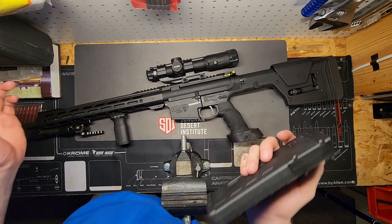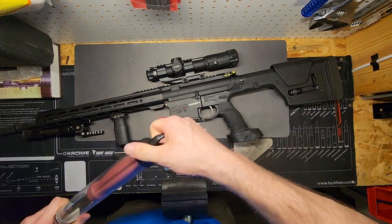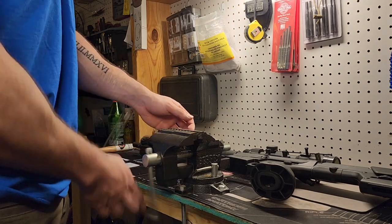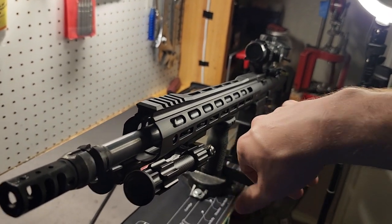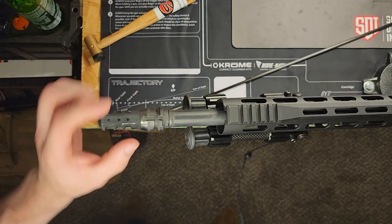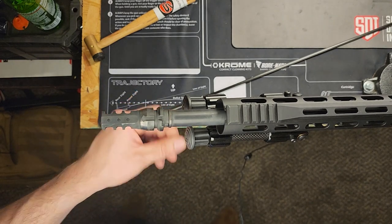Another thing I'm going to start doing is measuring barrel length after a build is complete. To measure barrel length you can use a long cleaning rod. Vice your firearm to make things easier. You want the bolt sent all the way forward and locked, because you're going to insert the rod through the muzzle end and bottom it out on the bolt face, then take your measurement. This muzzle device isn't pin-welded so technically it's removable, but since it's perfectly timed I don't want to disturb the crush washer, so we'll measure from the muzzle device for the sake of the video.